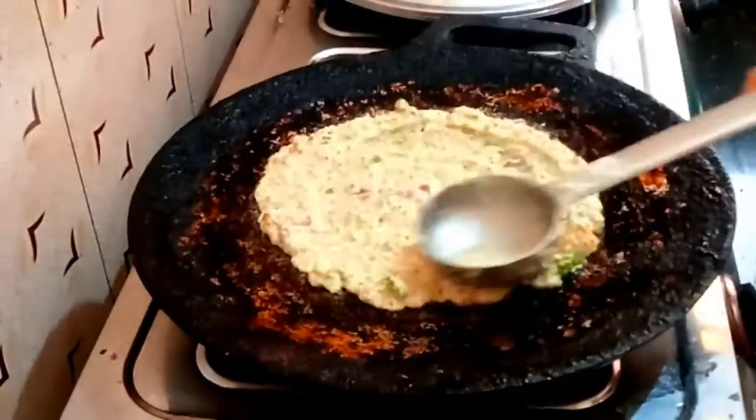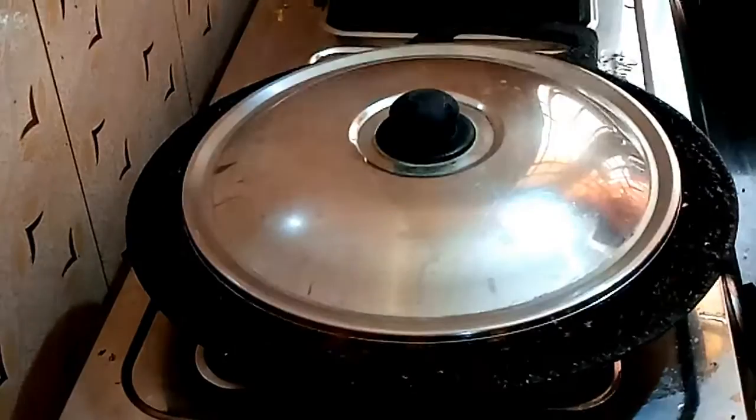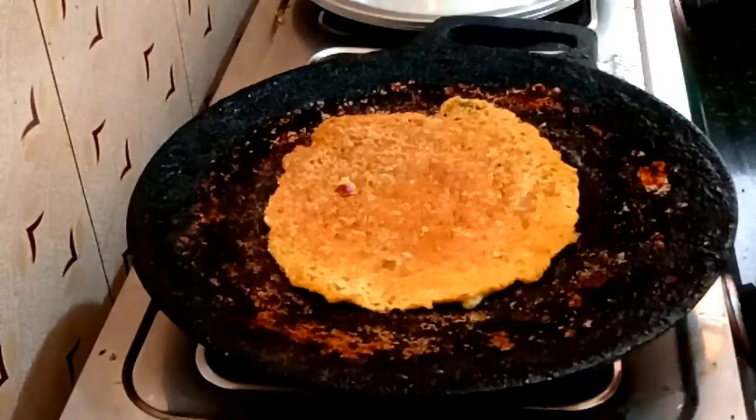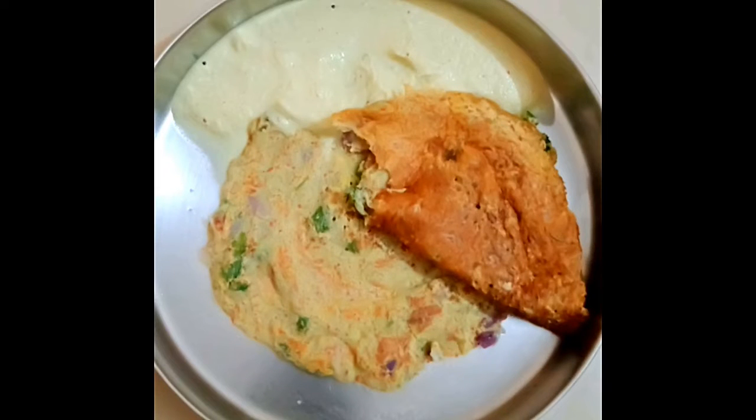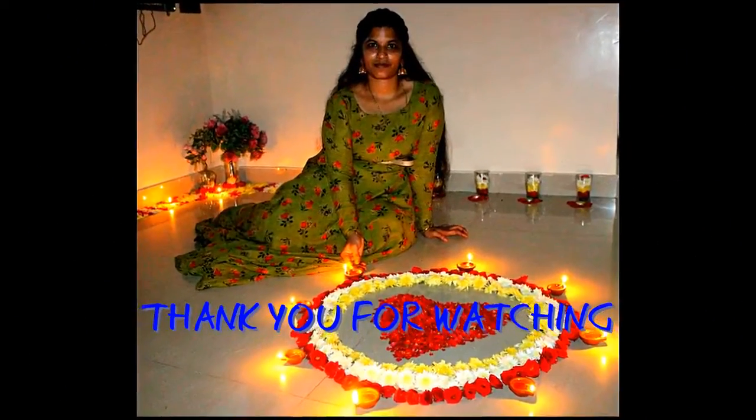Please like and share it with you. If you like this channel, subscribe to our channel. If you try this dough, please tell us in the comment box. Please tell us in the next video. Thank you for watching. See you, take care, bye-bye.